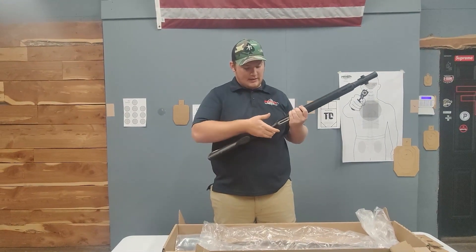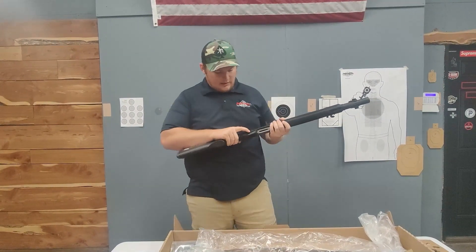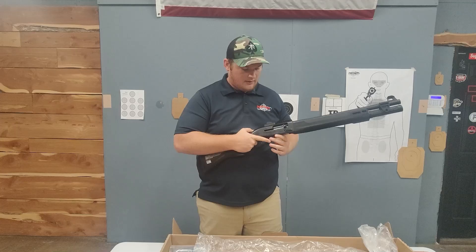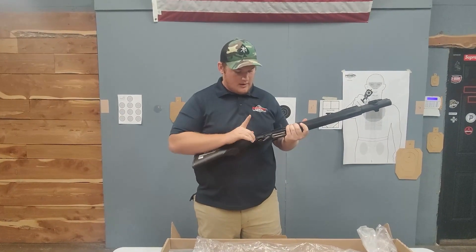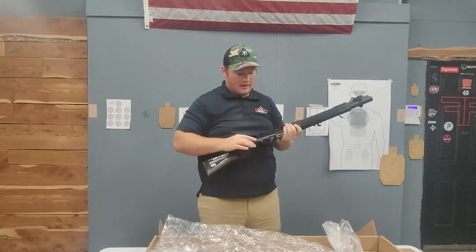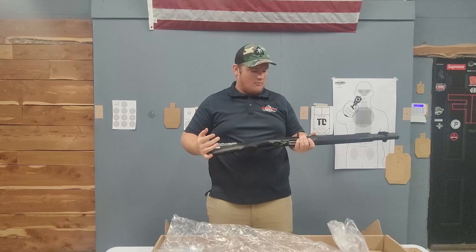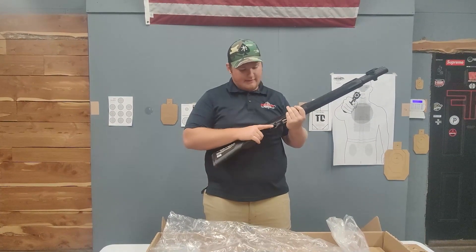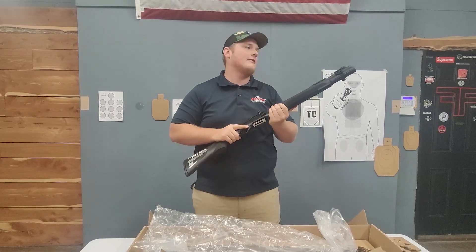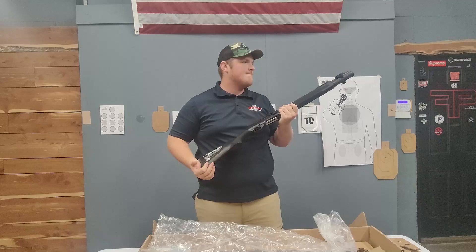Moving on to the safety — it's actually ambidextrous; you can switch it left or right handed. The texture on the safety feels really nice, it's easy to come off and back on again, easy to grab. Moving on to the trigger: it does feel a little bit stacky, but it's really light — somewhere in the three to three-and-a-half pound area. Overall impressions on this thing: everything feels tight and decent craftsmanship for under a thousand bucks. It seems pretty solid.